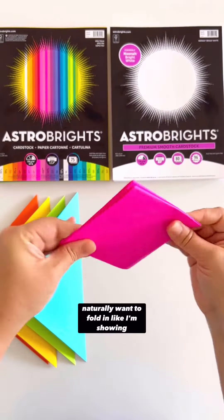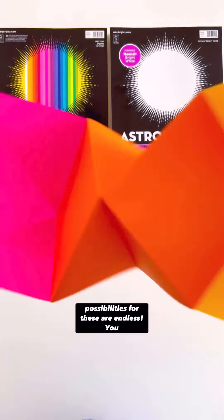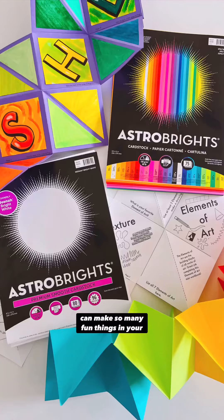This is how you will attach all the papers together, and it'll feel like an accordion. You just continue doing the same thing, paper monster to paper monster. The possibilities for these are endless — you can make so many fun things in your classroom.